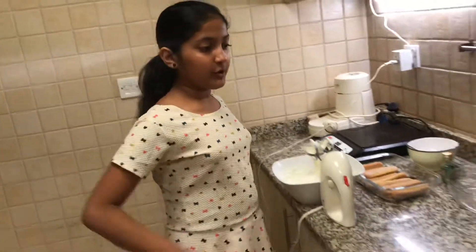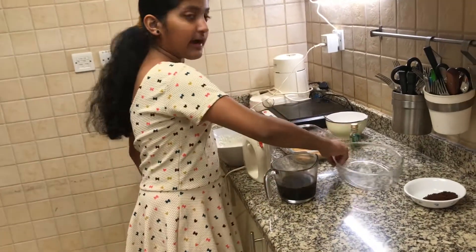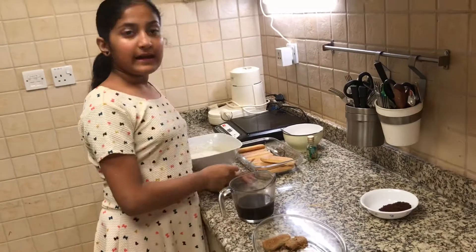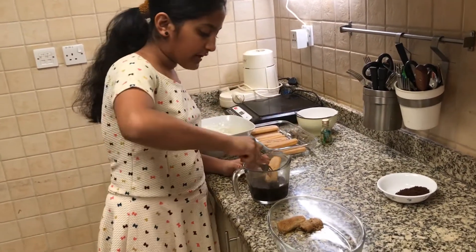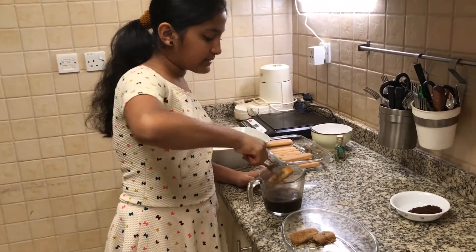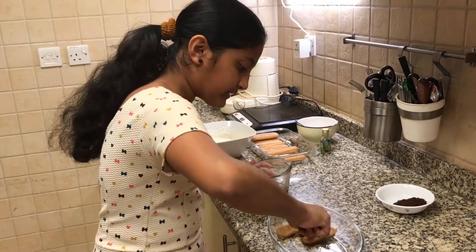After mixing that, I am going to take my freshly brewed coffee and the pan which I am going to make the tiramisu in. Now I am going to take the butterfingers. I am going to use the fork and slowly dip it in the coffee. Once it is completely dipped, I am going to keep it on the pan.